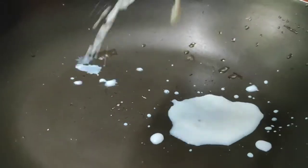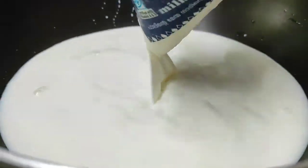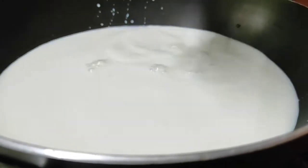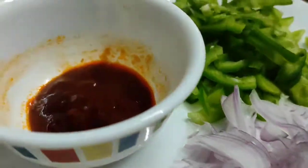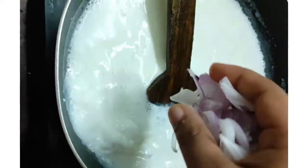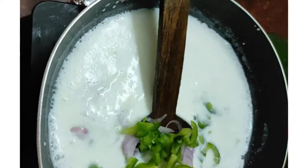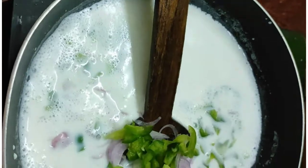Now we have to add milk noodles. Use the noodles. Now we have to add a little radish.